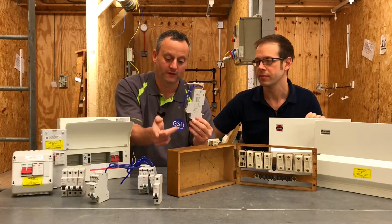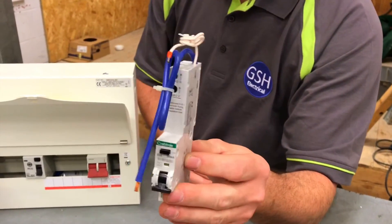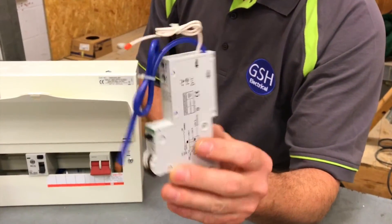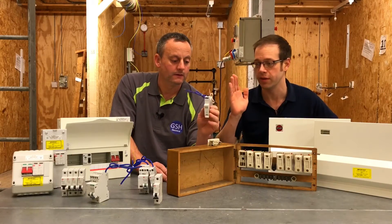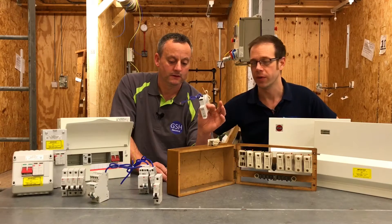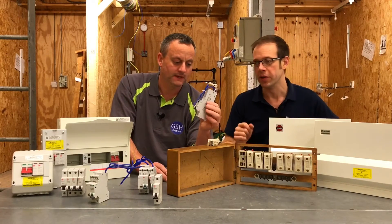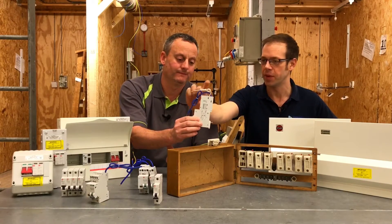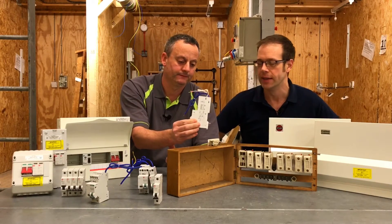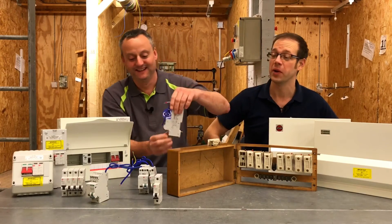We've gone over to this — a Crabtree version, a Starbreaker, which is slightly different. This has built-in RCD technology, making it an RCBO, because it combines the benefits of both the miniature circuit breaker and RCD protection as well. Great bit of kit, but the other issue is the giant lump on the top to accommodate all of that RCD equipment inside there.